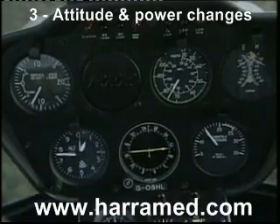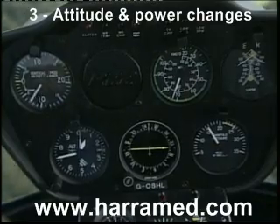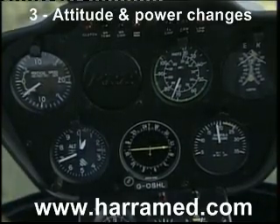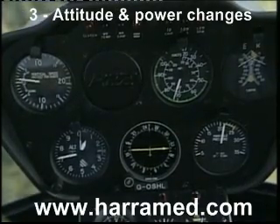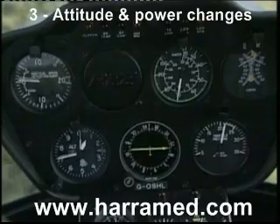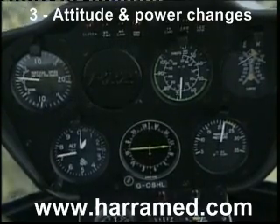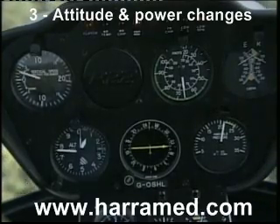I'm now going to raise the lever to make an increase in power — raising the lever smoothly, increasing power through 17 inches, continuing through 19 inches, through 20 inches, and there we are stable again at 21 inches. Note the RPM remains within the green band, and we now have a slight rate of climb.